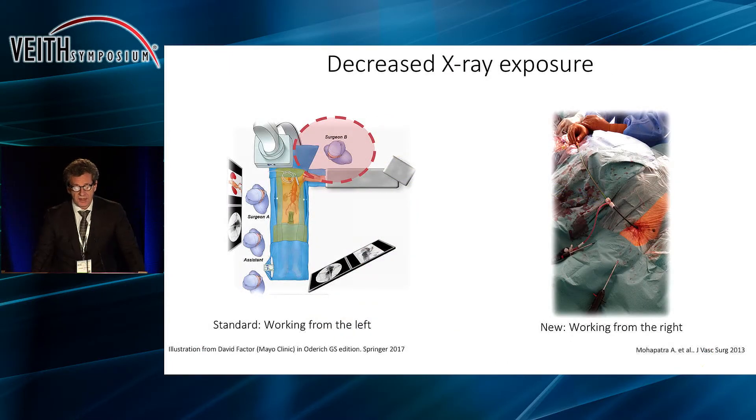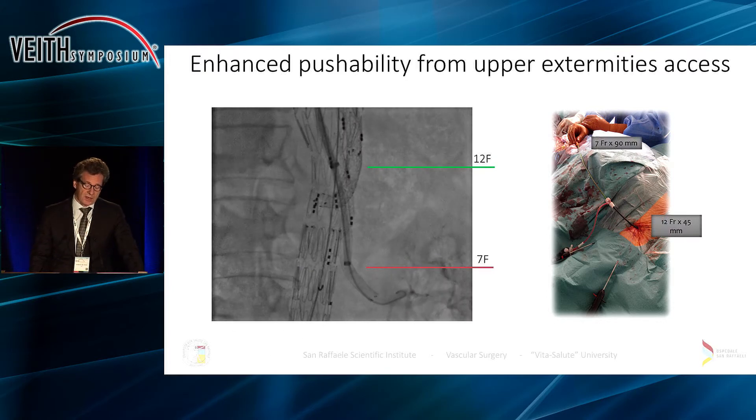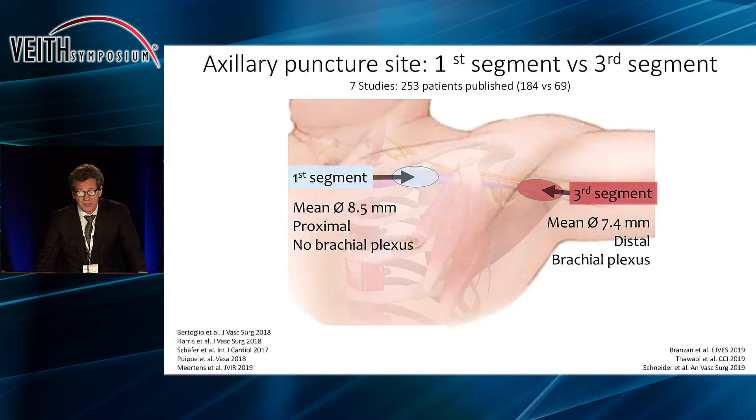The advantage with the axillary artery is that you can work from the right side of the patient, so you have decreased X-ray exposure. You can come down with larger, stiffer sheaths with more pushability and we can use a much larger artery. The diameter is greater, it is more proximal, and it does not lay next to the nerves. The main drawback is that this is an area where the artery cannot be compressed if you have an issue, and therefore it has not been used routinely in many centers.